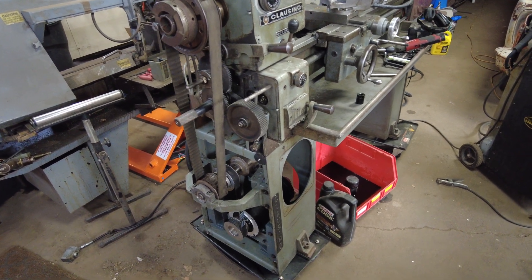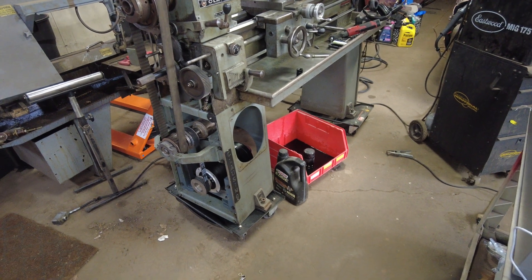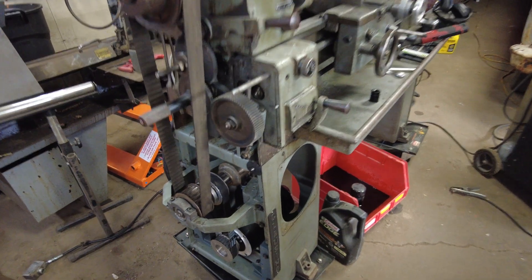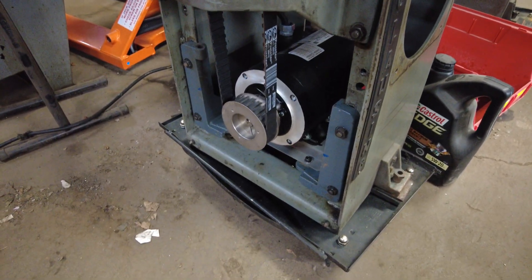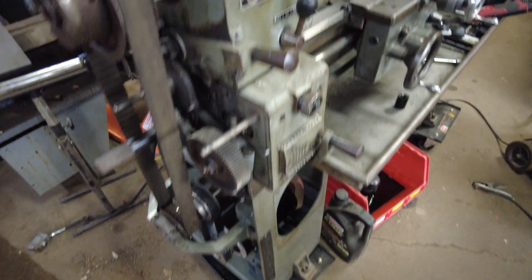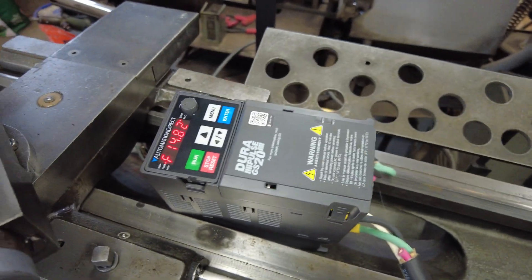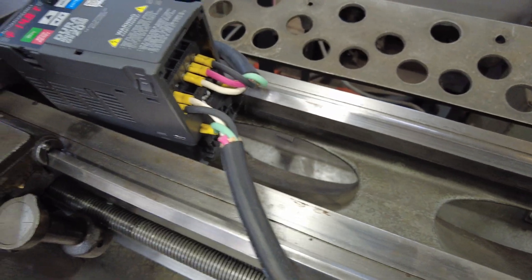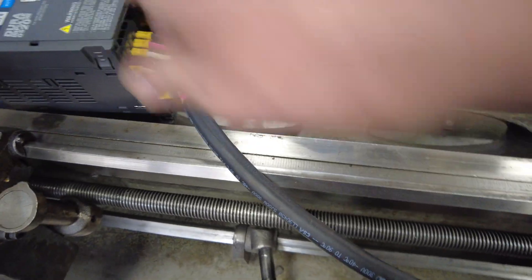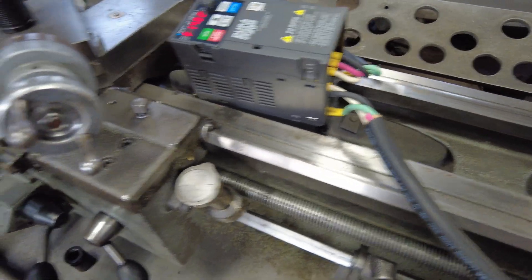Got the Klaussing lathe project starting to wrap up. Got rid of the variable drive and have an inverter duty motor on here now. That's being driven three-phase by a VFD which is being fed 240 volts from the wall — so 240 coming in, and I've yet to mount all of this stuff obviously, 240 coming in converts it to three-phase.